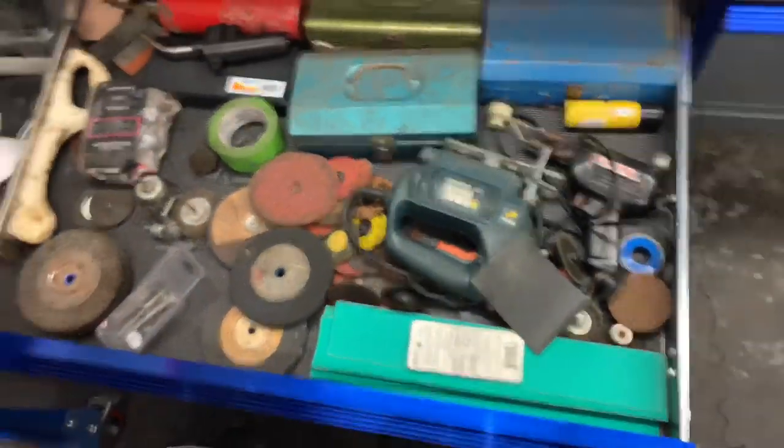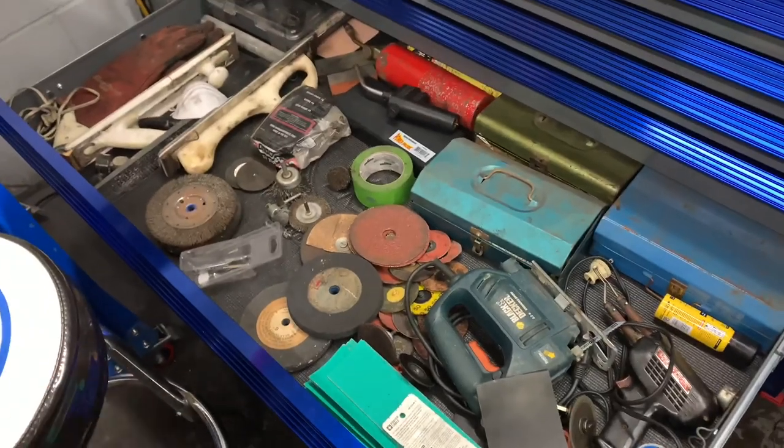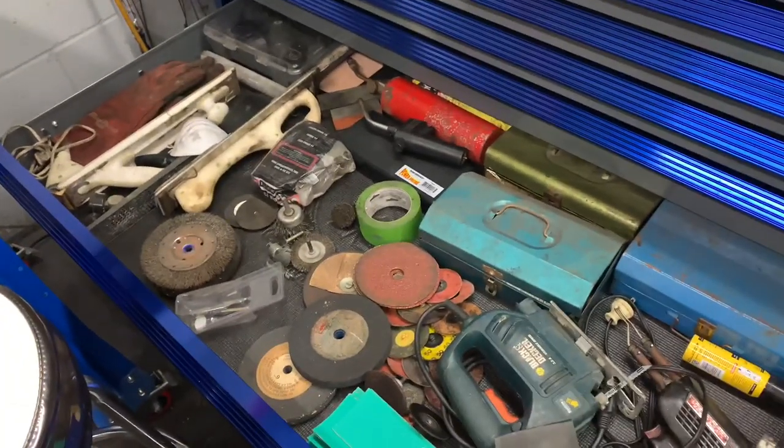This drawer has soldering equipment, grinding supplies, sandpaper, and sanding blocks — that type of stuff.